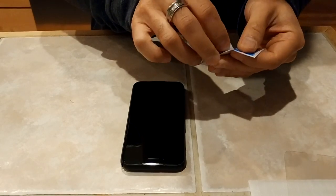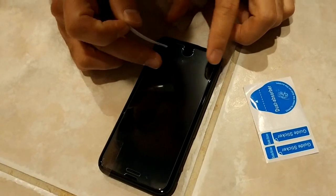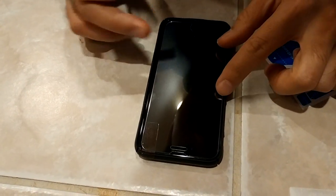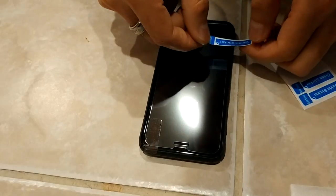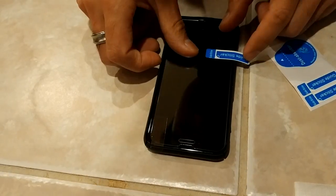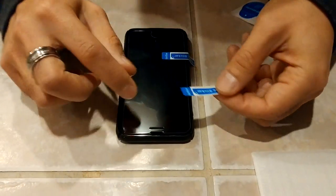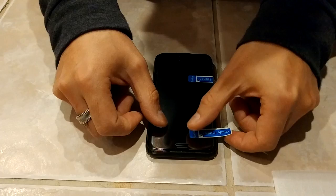You're going to line it up so the screen protector sits perfectly on the phone. You want to put one guide sticker on the top and one on the bottom — they give you an extra one just in case you mess up.